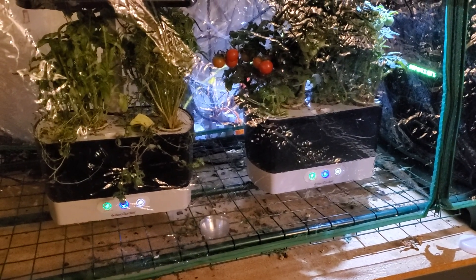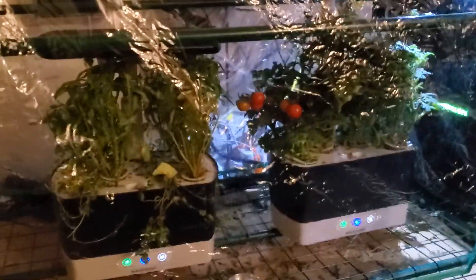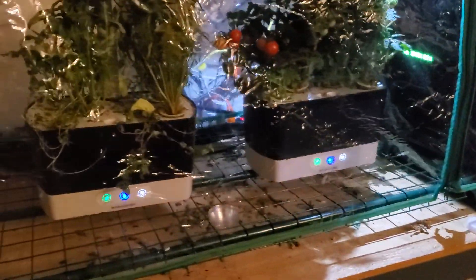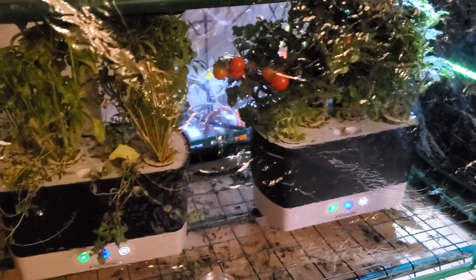I'm Tom from Do-It-Yourself Home Automation, and this is a look at what kind of water to use with your AeroGardens. I have an AeroGarden growing herbs over here and tomatoes, and you have to actually water these quite often as they start to mature like this.